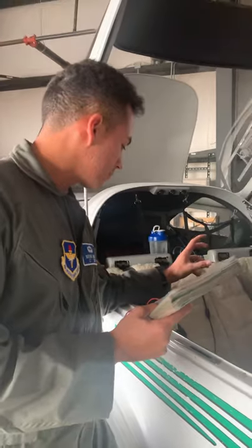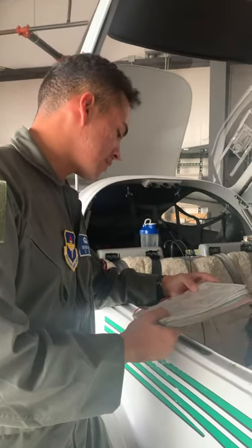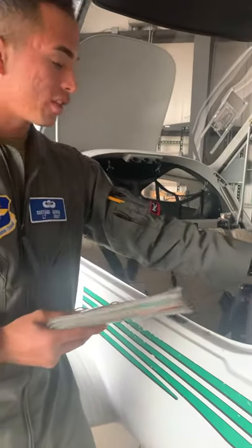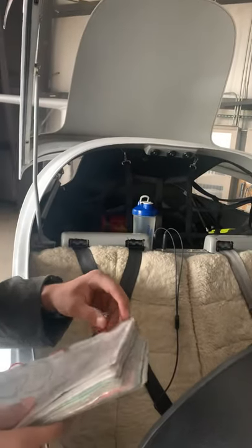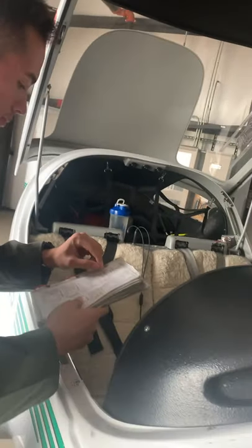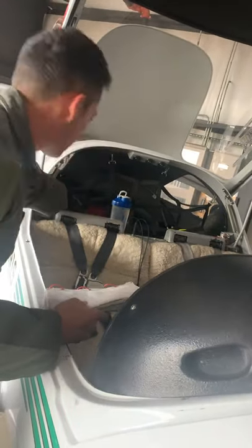Then we take the key out and the aircraft logbook — the aircraft form book they give us — and hook that on the clip. We're going to make sure that we have our airworthiness certificate, check that we have our operating handbook back here, and stow the aircraft forms right back here with it.